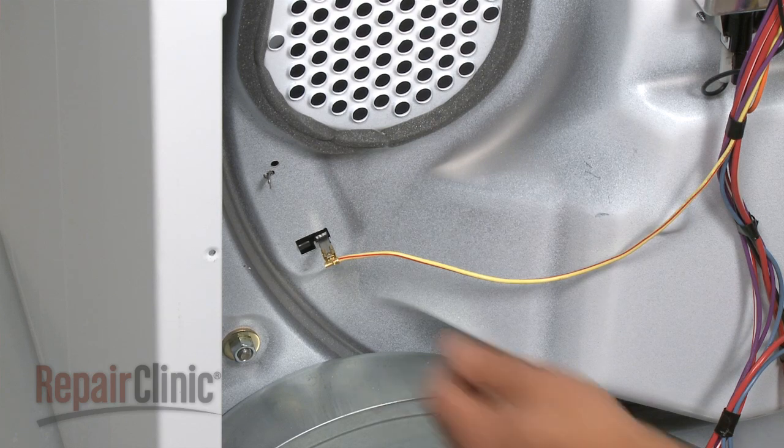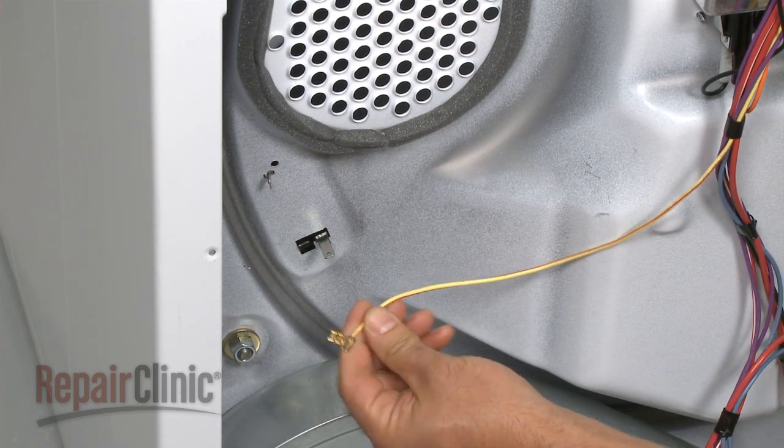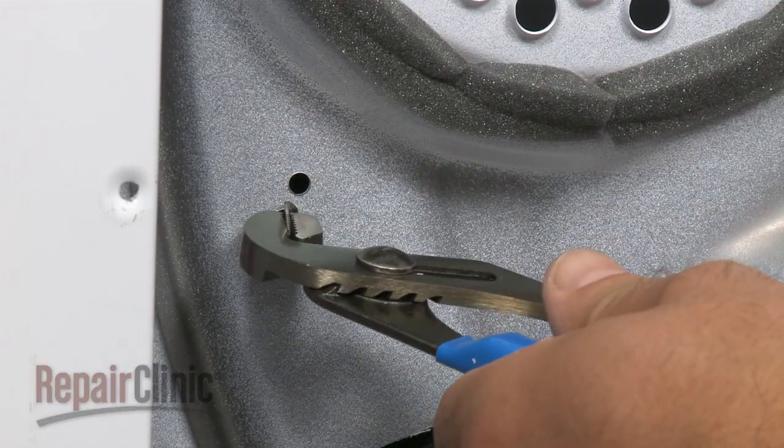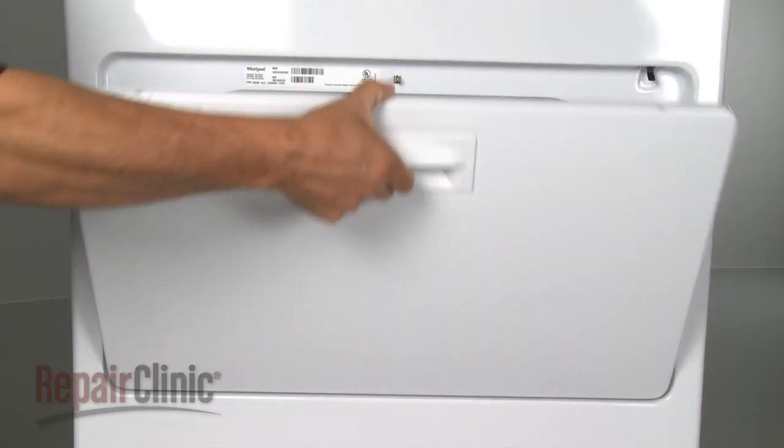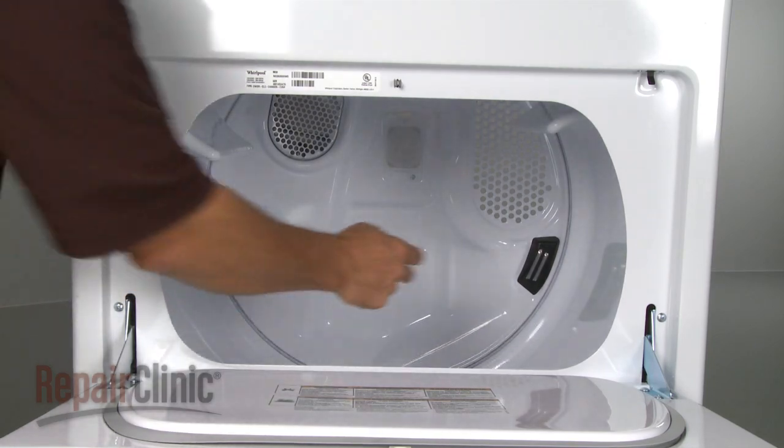Disconnect the wire attached to the lower terminal of the old moisture sensor. Use pliers to untwist the upper terminal. Now reach in through the drum and pull out the old sensor.